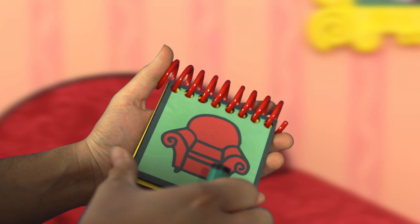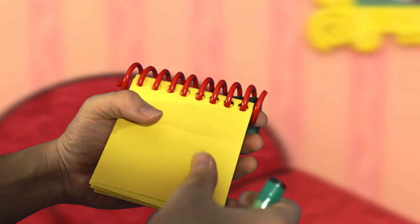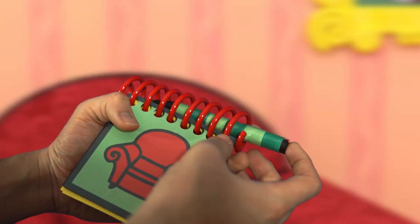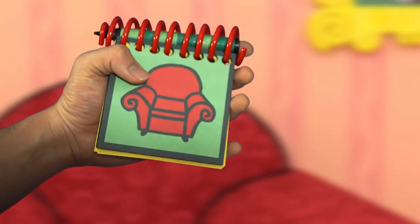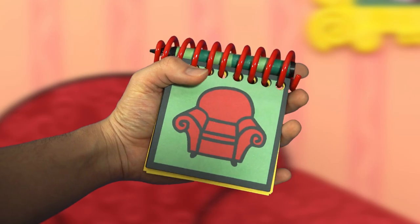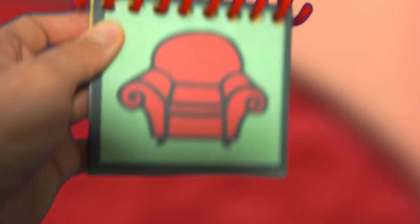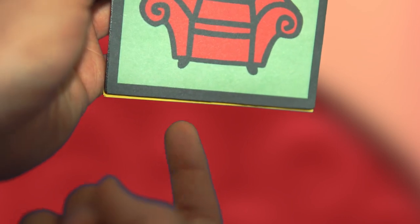I ended up making 15 pages, which is less than what's on the actual show but one more than what the toy had. Of course, it's far from perfect — these two rungs on the spiral are a bit too close together, the sticker peels right there, and the pages are far from uniform.